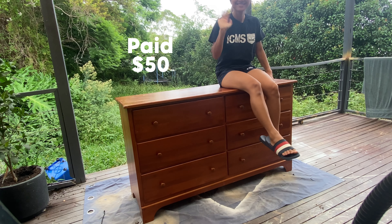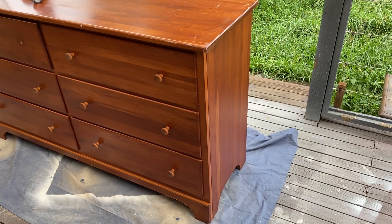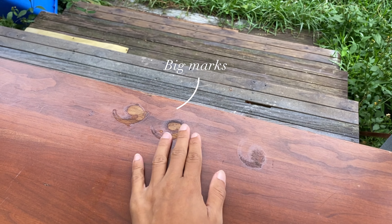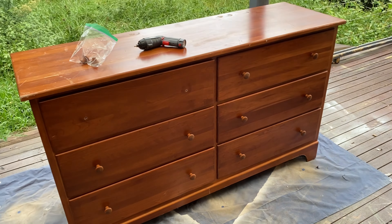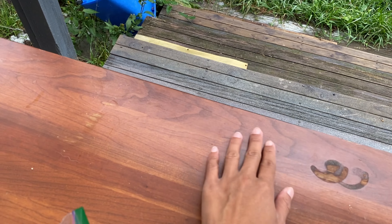I bought this dresser off the marketplace for 50 bucks. It still works perfectly fine except on the tabletop, which we're going to sand later. We're also going to check if there are any damages that need to be fixed, but everything looks perfect except for the tabletop.